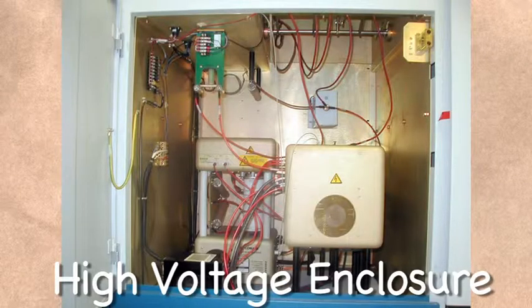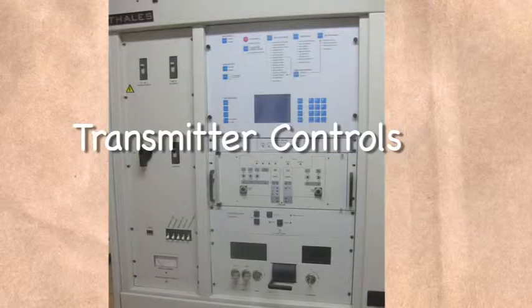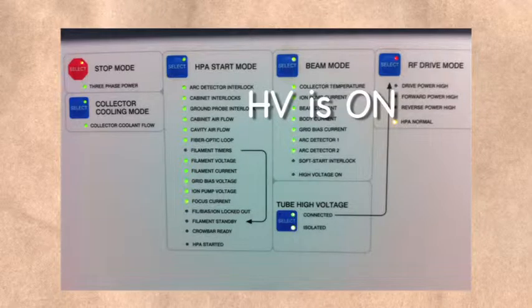In this transmitter, the bias is adjusted inside the high voltage enclosure. This is where all the high voltage components are located, secured behind a locked door. The bias adjustment is inside the toaster, which is located inside the high voltage enclosure. So in order to make this adjustment, the high voltage has to be turned off and grounded to ensure the engineer is safe.